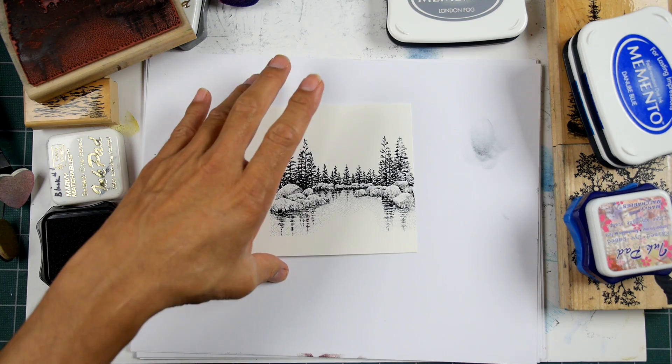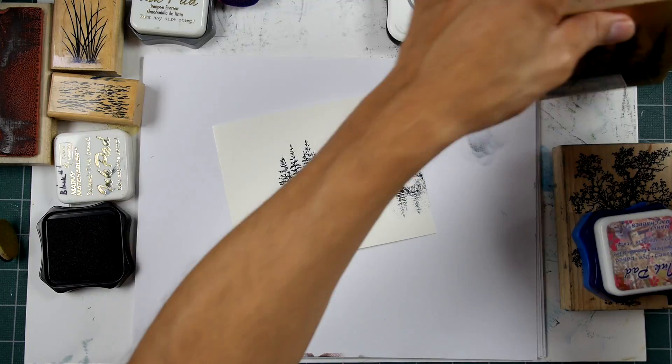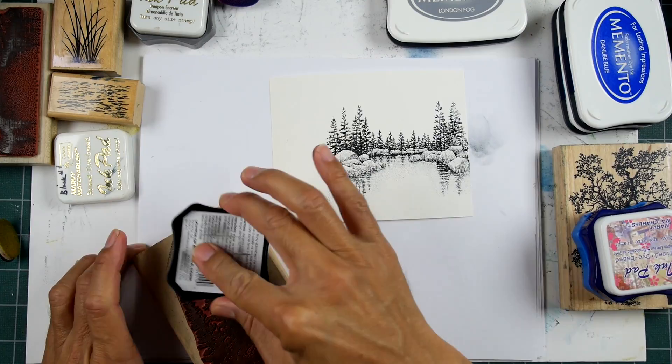I'll be working with some dye-based inks. In order to add that snow, I do like to use a white gel pen. There are other things you can do to depict snow as far as media goes. But this will be the first one in this mood and media series to use a white gel pen.